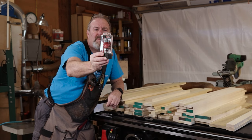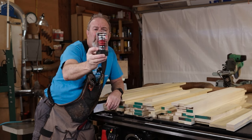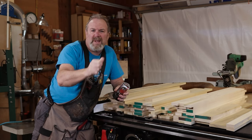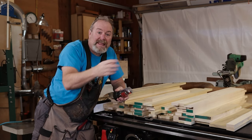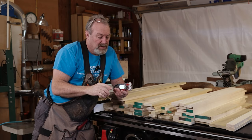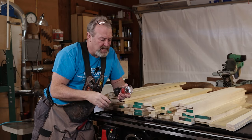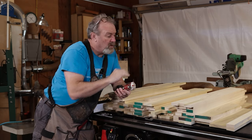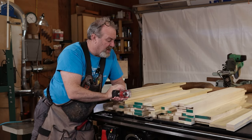This is an all-in-one router bit. It does the stiles and rails. You don't have to take it out of your router like most of them — with those you have to put one bit in, set it up, run it, and then take that bit out and put in the other one. It's kind of annoying and it takes a while. This one you just put in once and raise it up and down. I got almost 200 linear feet of door parts that we're gonna shape up today.